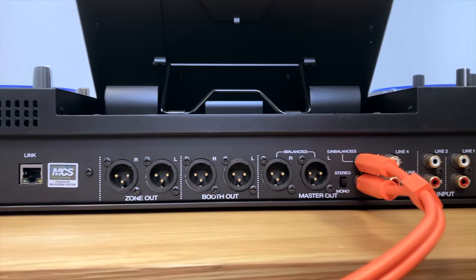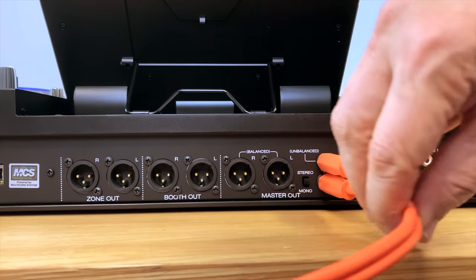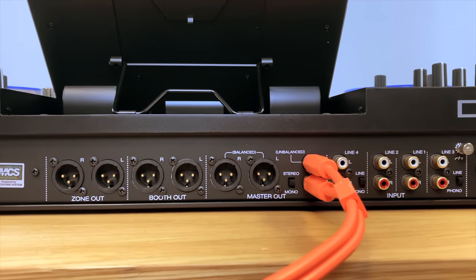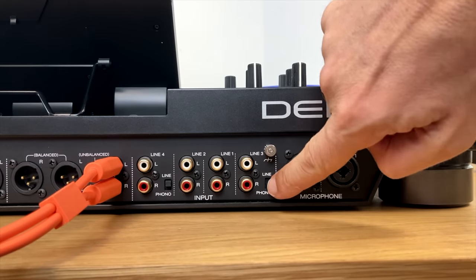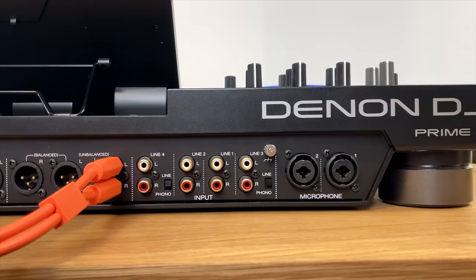Moving along to the three big chunky pairs of XLR outputs, there are zone, booth, and master outputs. The orange plugs are RCA unbalanced — another version of the master out. Then we have four RCA line ins with a line/phono switch to toggle between a record deck and a line input such as a CD player. The two microphone inputs take a quarter inch or XLR dynamic mic — they're not phantom powered. The little screw to the right of the RCAs is where you attach the earth lead from a Technics turntable — buzzing turntables are normally because the earth lead hasn't been attached.